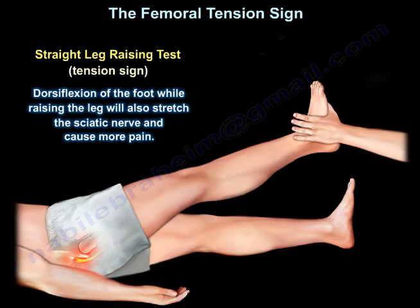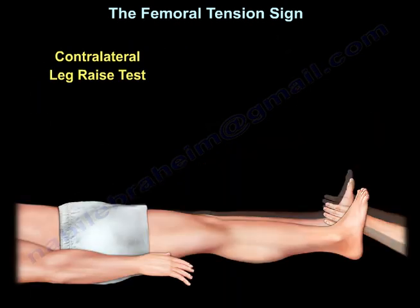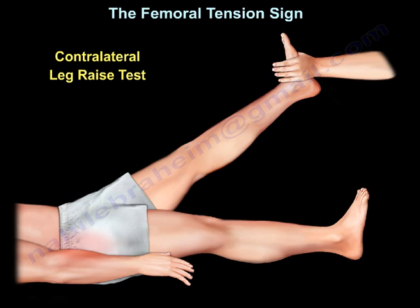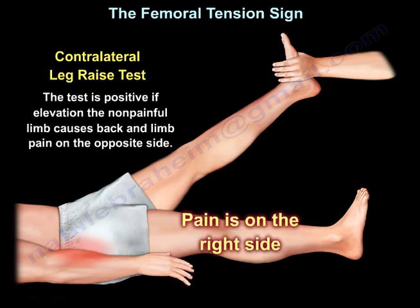Dorsiflexion of the foot while raising the leg will also stretch the sciatic nerve and cause more pain. The contralateral leg raise test is positive if elevation of the non-painful limb causes back and limb pain on the opposite side.